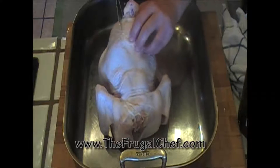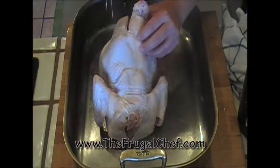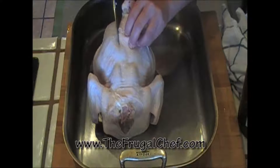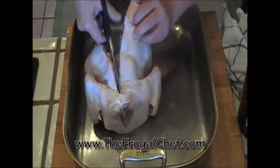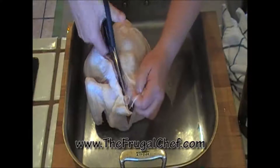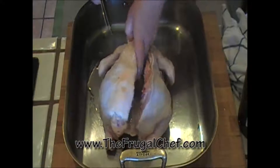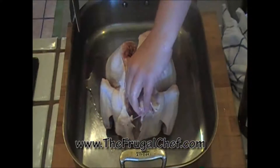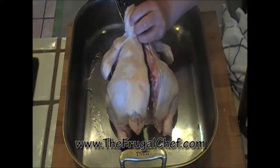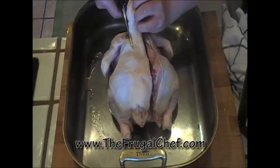You just start cutting right there, close to the backbone, and you just cut all the way up to the neck. This is really easy to do, and for some recipes it's just the right thing to do — it just makes it easier to cook the chicken. Now you just flip it around and do the same thing on this side. Cut through that skin and cut at the edge of the backbone.